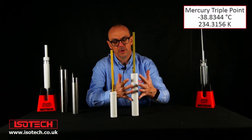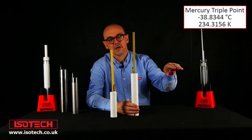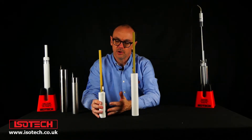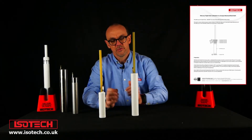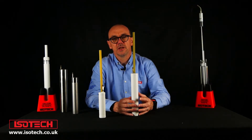We need to cool these cells and then normally raise the temperature, and then we've got the mercury triple point to calibrate the thermometer. For the smaller cells you can use a dry block or a liquid bath to cool them down ready to use. For the larger cells you can use the same, or we have dedicated apparatus — the mercury triple point apparatus — that makes it very easy to realize the mercury triple point.